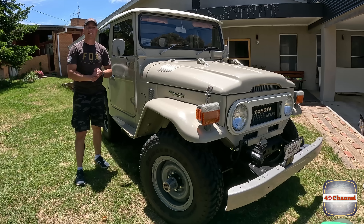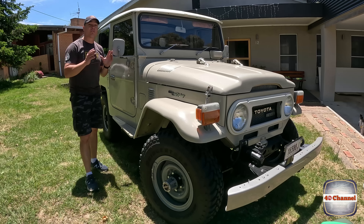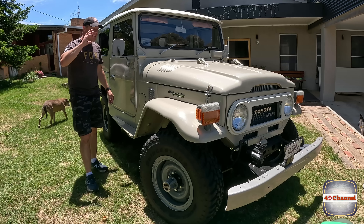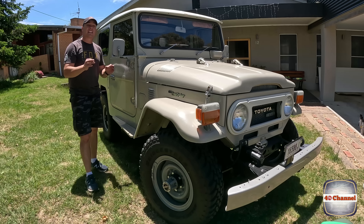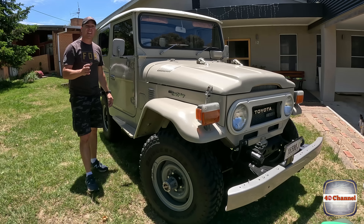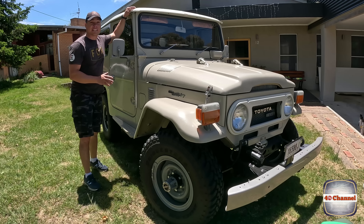G'day, welcome back to the FJ40 channel. So, we're going to give this girl a really good clean up using a whole stack of really cool products, give it a really good wash, and make it look absolutely Mickey Mouse. And the reason for that is we're going to sell the old girl.